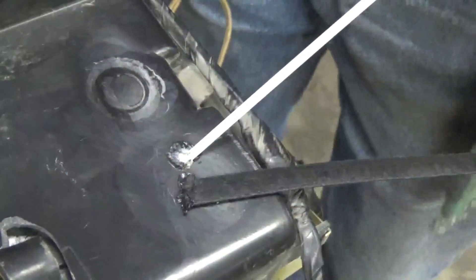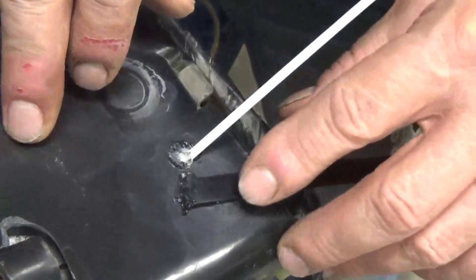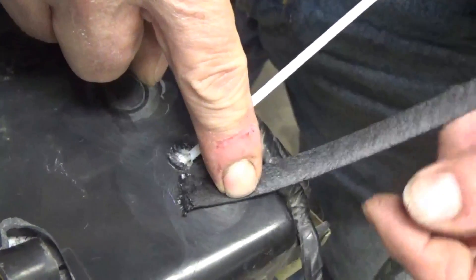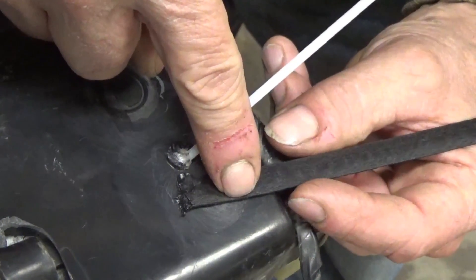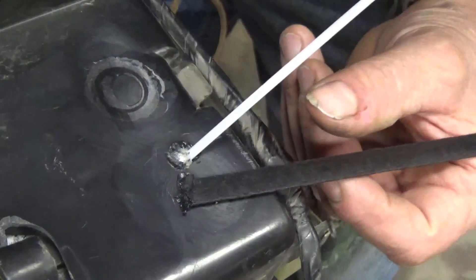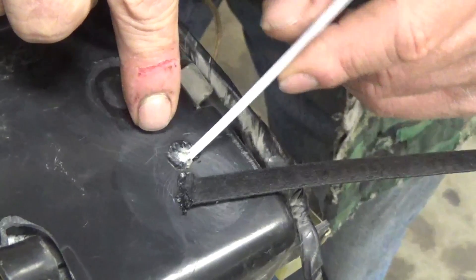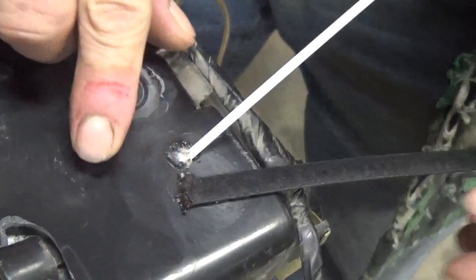I just welded two plastic rods onto this housing here, in a spot in the back, just for a test. One is a soft rubbery one that came with that new soldering or so-called welding gun for plastic, and the other is a plastic welding rod from Harbor Freight — this is an ABS rod. I welded them on to see how they hold up now that they've cooled down.